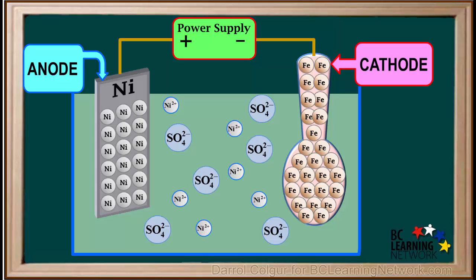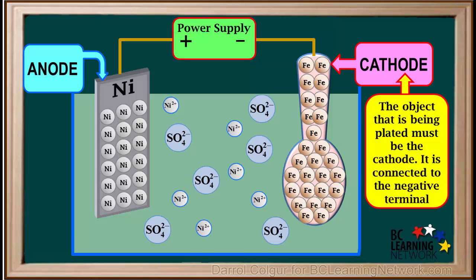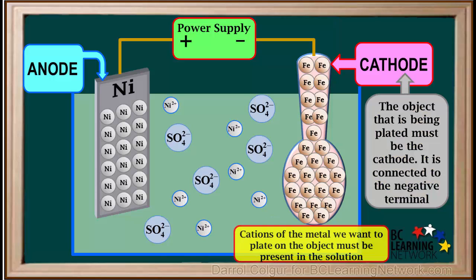There are three main requirements we always need to remember for electroplating. Number one: the object that is being plated must be the cathode — in other words, it must be connected to the negative terminal. The second requirement is that cations of the metal we want to plate on the object must be present in the solution. In this case, we want to plate the spoon with nickel, so nickel 2+ ions must be present in the solution. That's why we used a solution of nickel sulfate as our electrolyte.